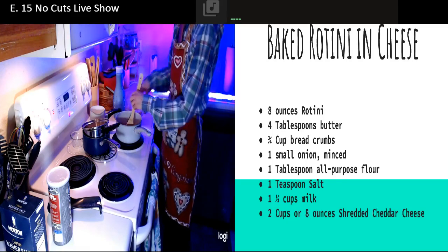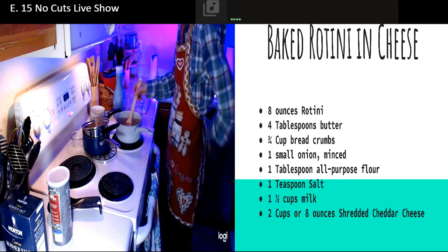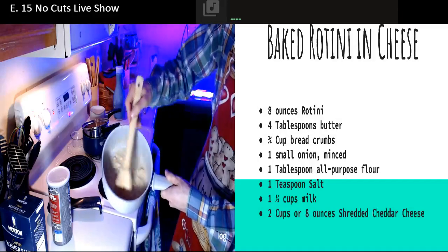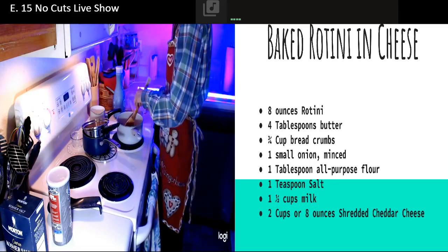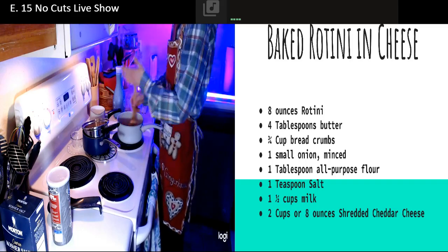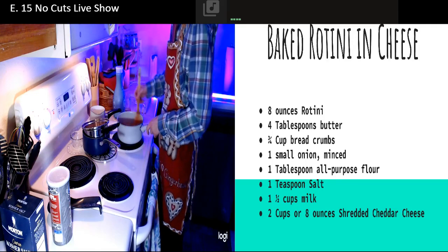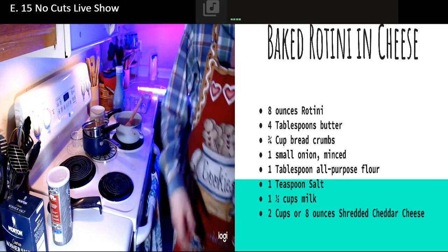I'm going to slowly add in the milk and this is what you want to be stirring constantly. I've got it down to kind of a paste, and now I'm going to keep slowly adding in the milk. The reason we're adding a little bit at a time is you add a little bit, it'll warm back up, add a little bit - that way if we just add the whole cup and a half, the temperature would be all weird and it would take longer to thicken.